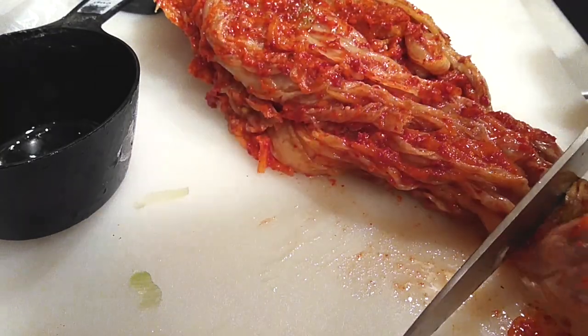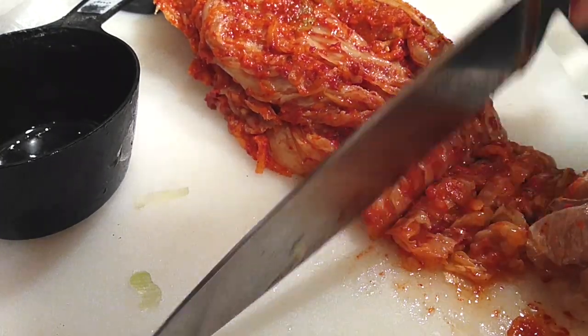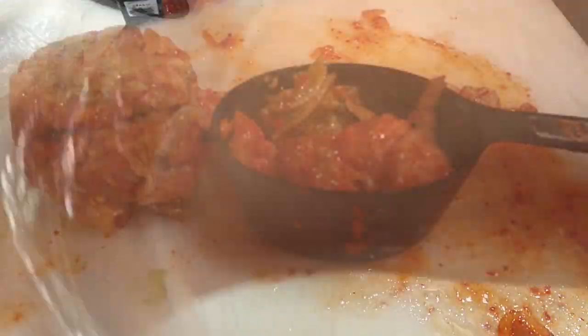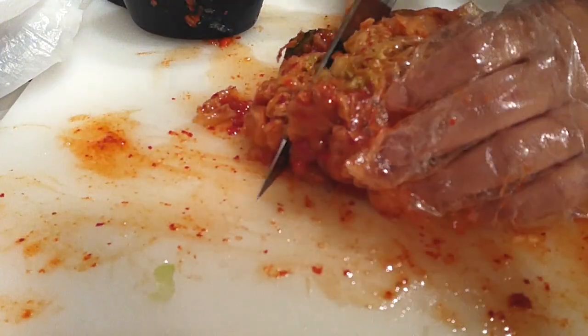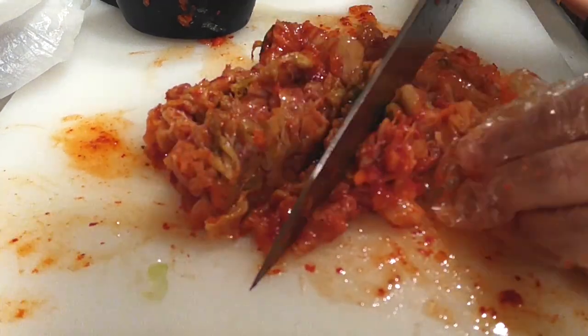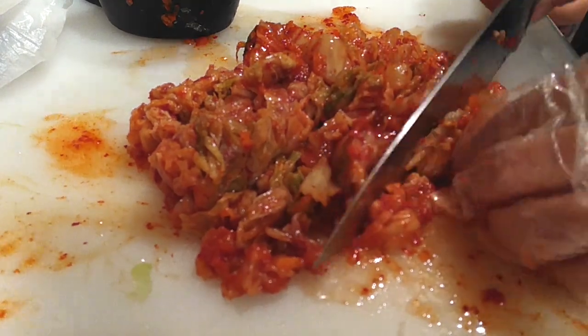Next, grab your fermented kimchi. I'm cutting it into small pieces because I want a bite of kimchi in every single bite of my pancake, instead of getting a bite that's just batter. Once I have it chopped up, I'll go through and slice it again to make sure the pieces are small enough to be in every bite.